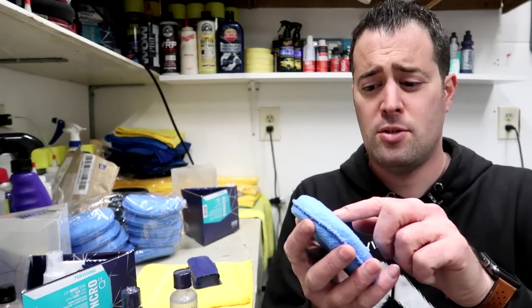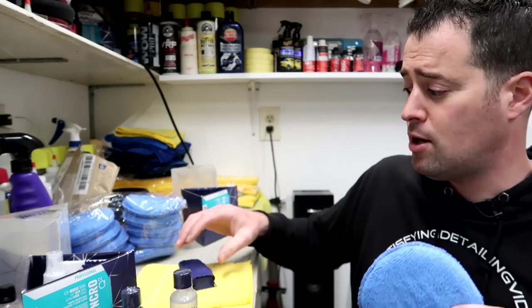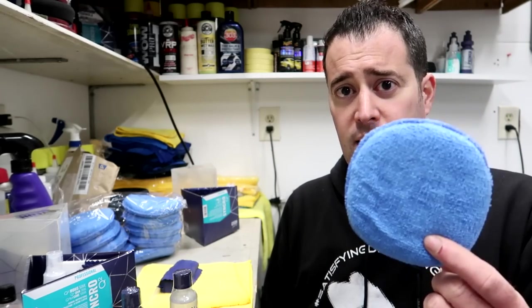I will use this microfiber applicator to apply the coating — it applies evenly and you don't have to worry about it soaking in. If you are concerned about that, you can buy either square or round dual-sided applicators, gray on one side, blue on the other, with a plastic lining behind so the coating doesn't absorb through as much. But I haven't found that to be a big deal. I think it applies more evenly and better than using the block and micro suede. Let me know what you guys think — do you apply coatings using the block and suede, or do you use an applicator like this?